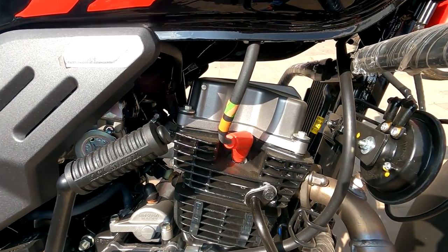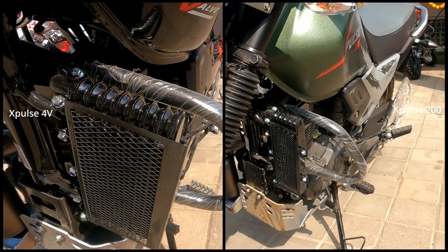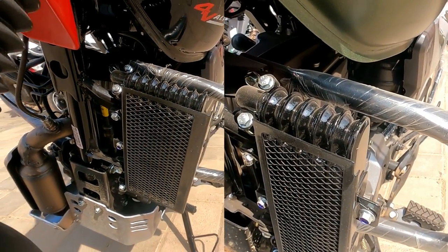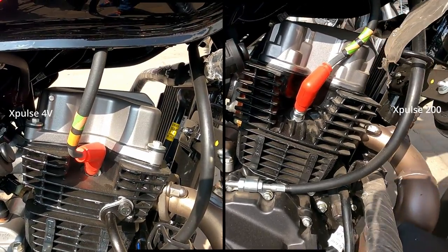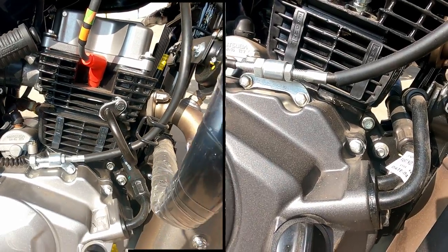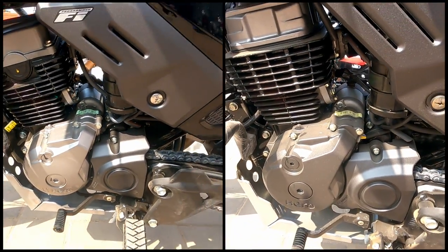In X-Pulse 200 4V, the engine oil cooling system container size has been increased from 5 to 7. Along with this, one of the two radiator pipes is shifted from the gearbox to the engine. The gearbox body color and silencer color have also been changed.